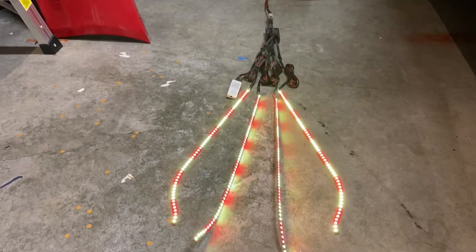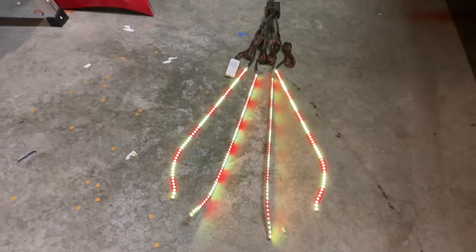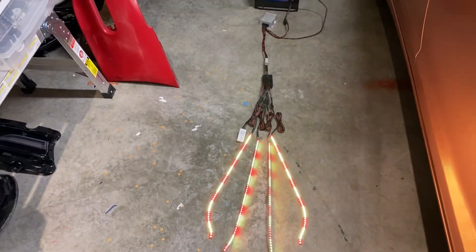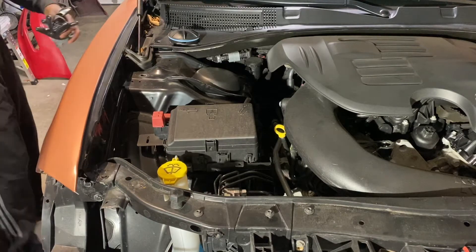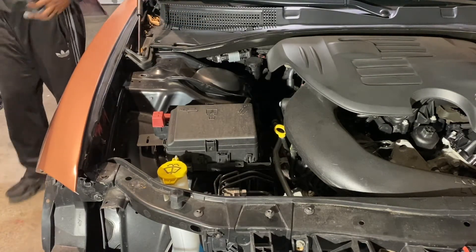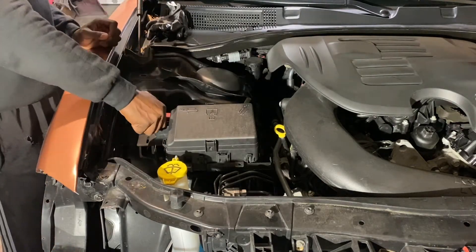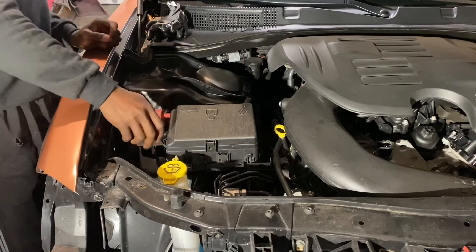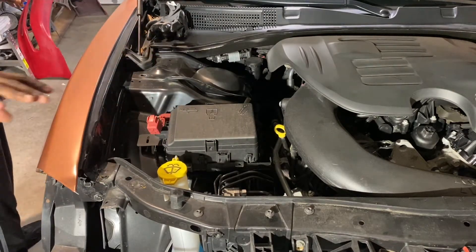Now let's get some colors going. A set of Flow Series DRLs. Since we've tested our lights and they're working fine, what we're going to do now — while it's in the oven again — is get ready to install the lights and its power source connected to the battery and get our wiring right.